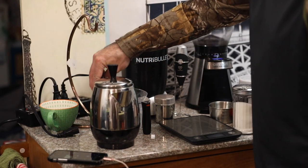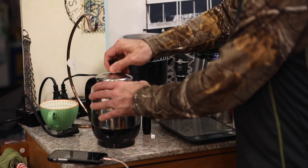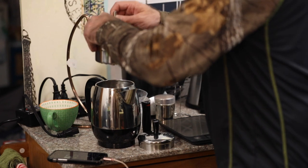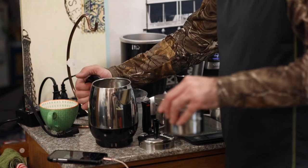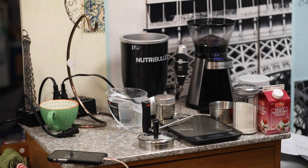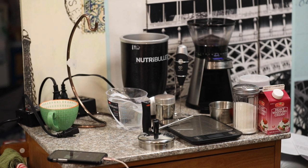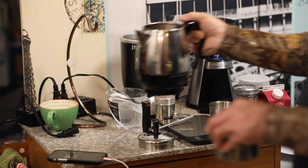I'm standing in the way of the video. I didn't even put the water in yet. Let's rinse this out one more time — I'm going to get some grounds in there. This is just a really honest video.